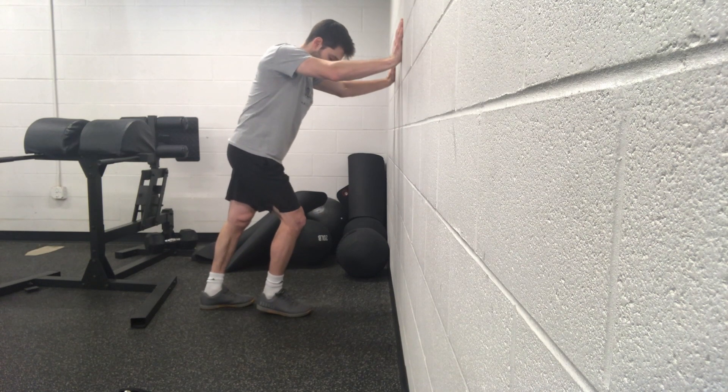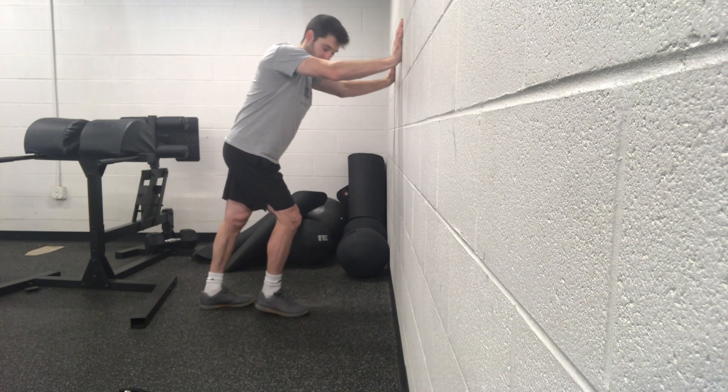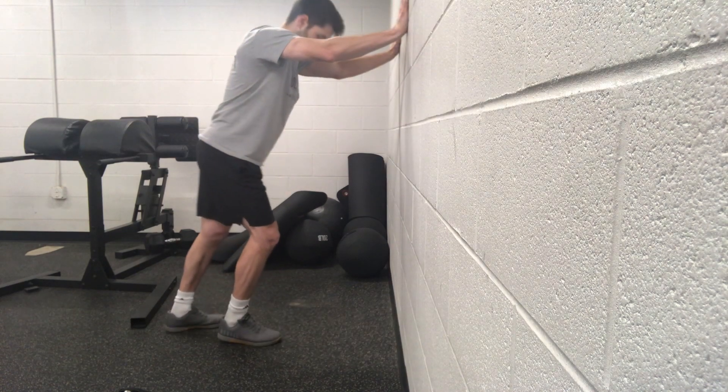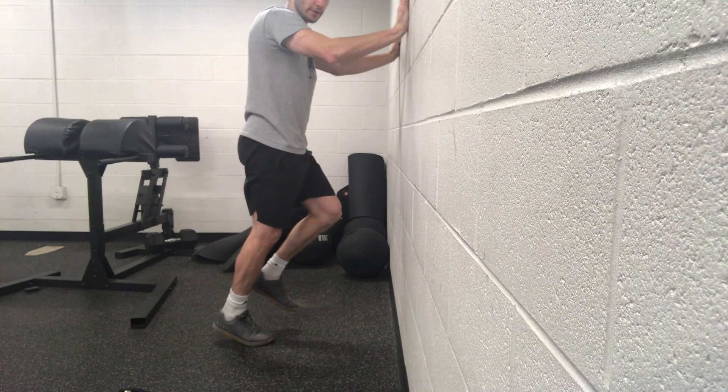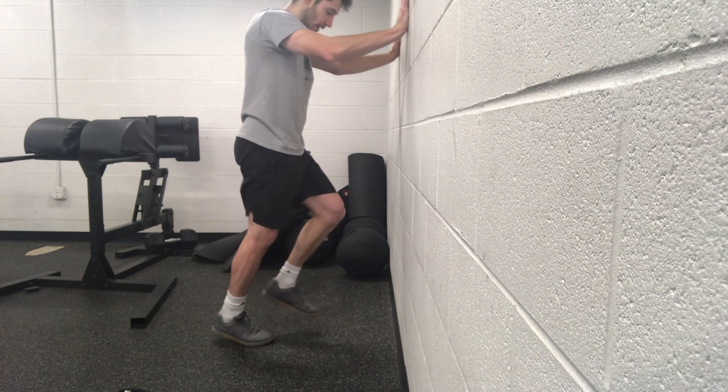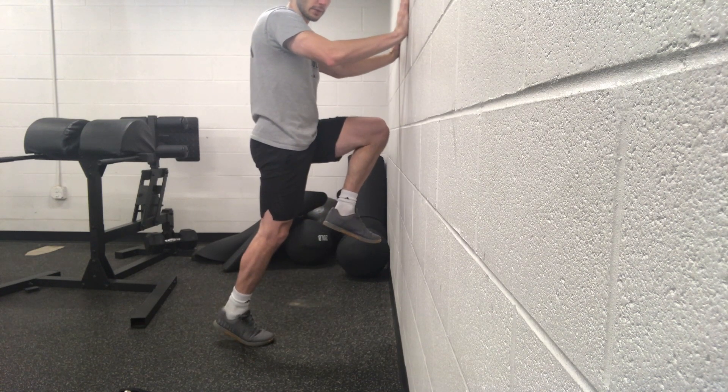So for this exercise, what we're going to do — if I'm starting working on my right foot — we'll press up against the wall. We'll start in this position here, where I have my heel off the ground and I'm raising my left knee towards the wall in front of me.